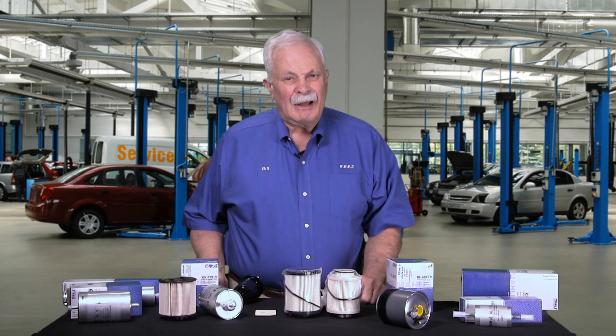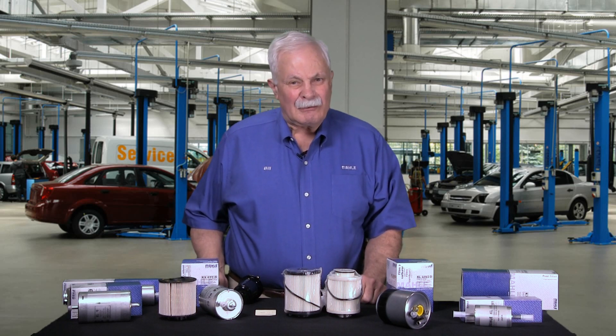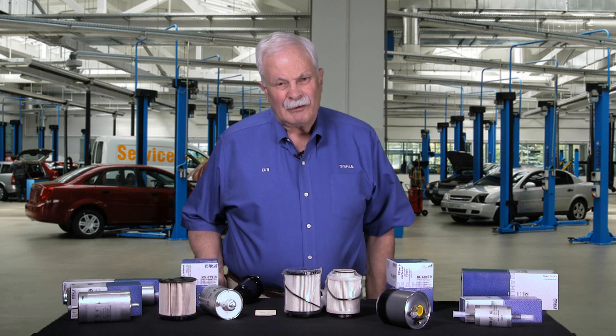Hi, it's Bill with Model A Aftermarket. I'm here today to talk to you about fuel filters and talk to you a bit about how confusing the fuel filter offering is to the average person. There's a reason behind this confusion, but we'll take a few minutes here and just look at some filters, talk about filters, and see if we can understand why we have such an array of options.